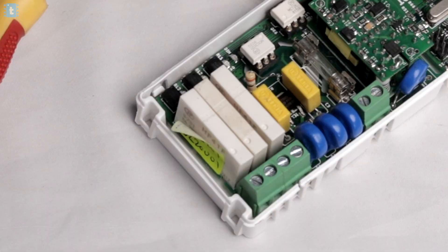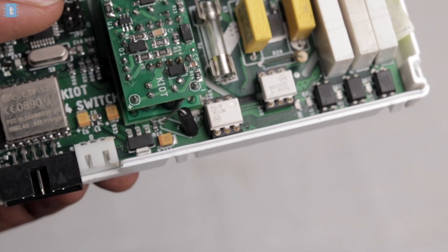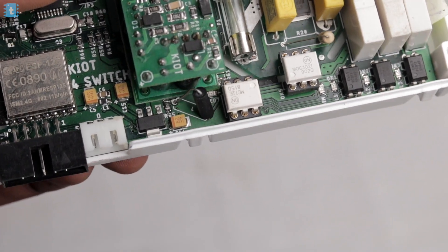Moving ahead, I also noticed these white boxes which are the relays — three relays for controlling three appliances. For the fan, they must have used a phase dimming method, which I concluded by spotting two ICs: the MOC3021 and MCT2E. If you don't know how phase dimming works for dimming AC appliances, I suggest you watch my separate video where I explain all the logic and science behind it.